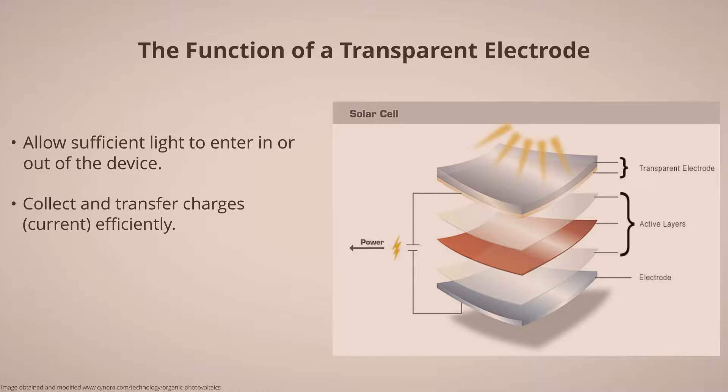Transparent electrodes can be used in several devices, for example a solar cell. Here the transparent electrode needs to allow light to enter the device, so that the active layers can produce charges. The transparent electrode then needs to collect these charges, or current, and transfer it out so it can be used.